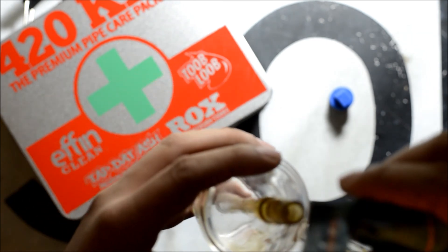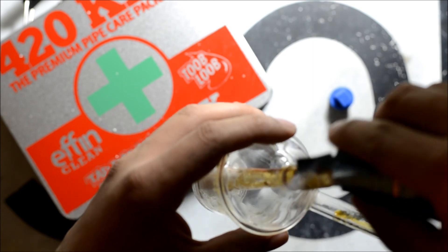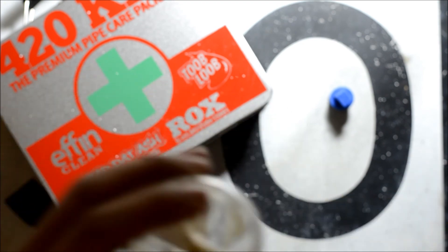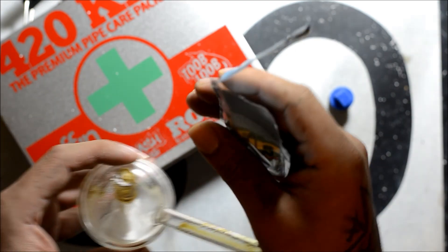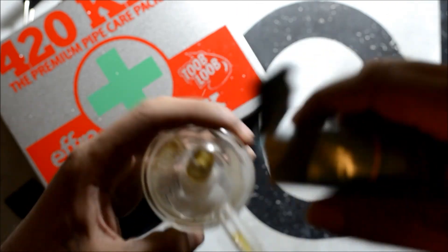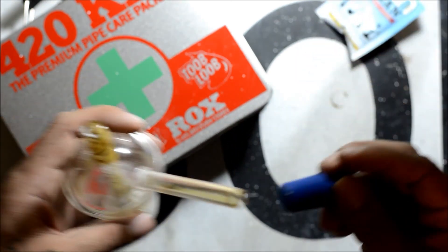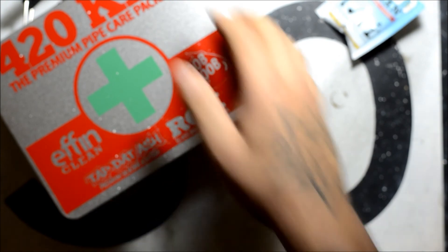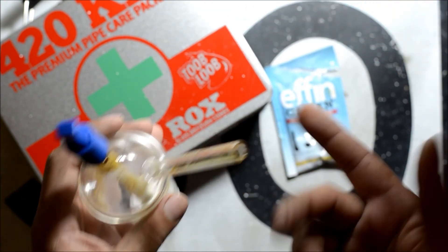I guess this would be the best way to go. Seems to be a small container. I don't think I need to use the entire contents — we'll use about half and see how that does it. So it's time to plug it up. I'm going to go get some water and see how that works.